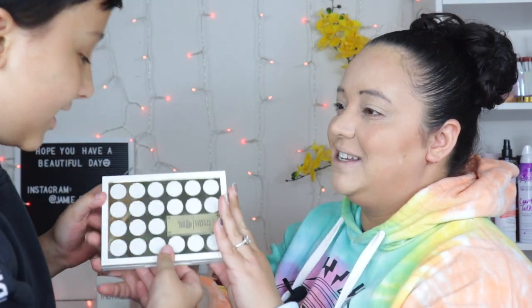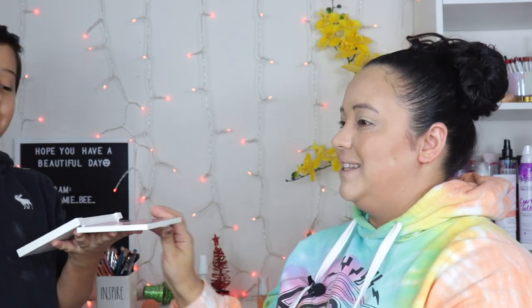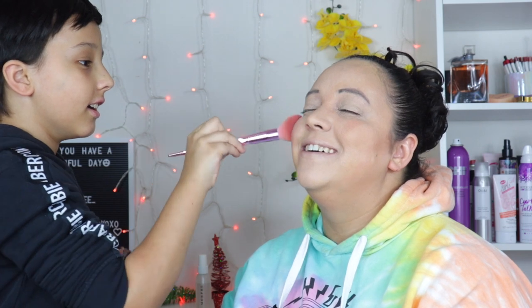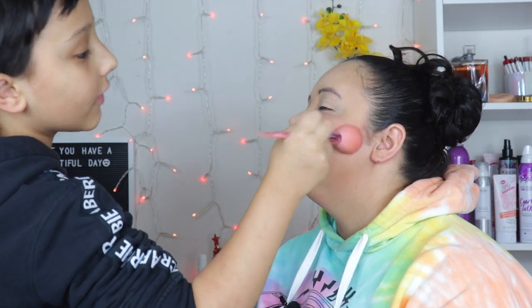We're almost done, then we can get to the eyes. This is the Urban Decay Gwen Stefani blush palette — it's a very old blush. What color are we going to use today? Tap the brush in the air — don't tap it on the pan, tap on the side. Now put it on the apples of my cheeks. You started strong but I don't know what happened. Just like every other piece of makeup — a dab will do you, that's what I say, everything is dabbed.